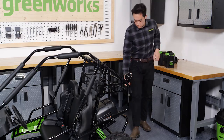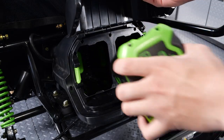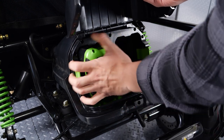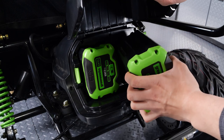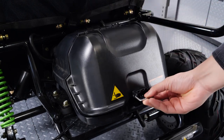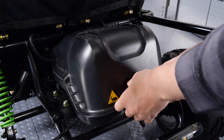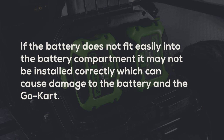To install the batteries, pull the latch down to unlock the battery compartment lid and lift it open. Align the ribs of the battery with the grooves in the battery compartment and slide them in. Push them in firmly. When they are properly inserted, you will hear a click. Close and latch the battery compartment lid. If the battery does not fit easily into the battery compartment, it may not be installed correctly, which can cause damage to the battery and the go-kart.